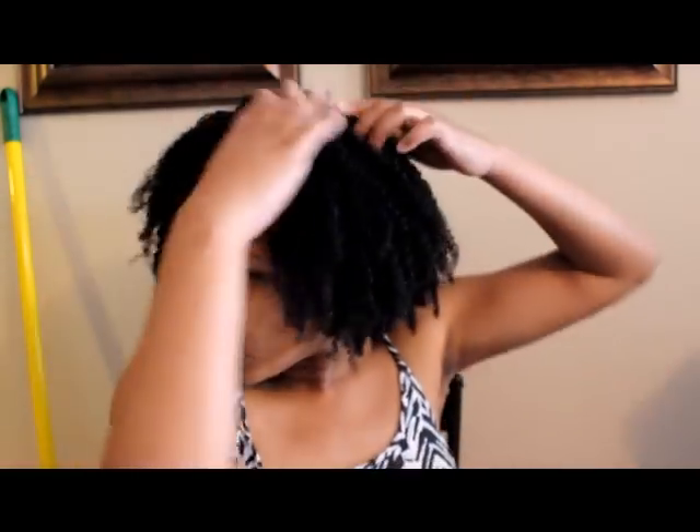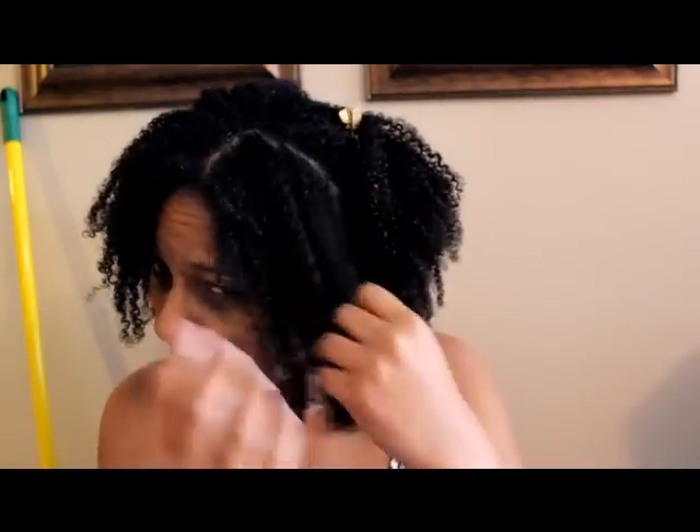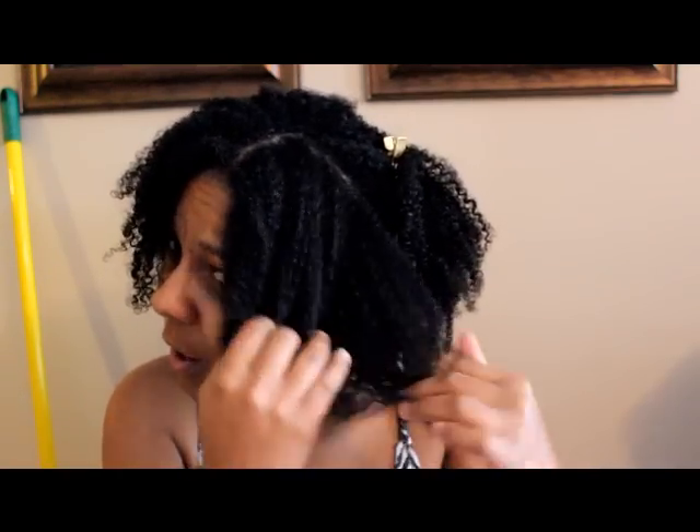I'm just using a comb and some clips and I'm going to part my hair. As you can see it's already kind of detangled, but once I put the deep conditioner on there I'll go ahead and comb it out a little more.